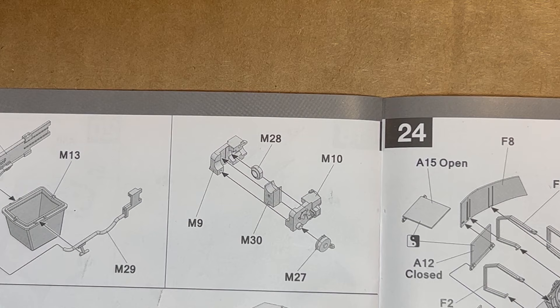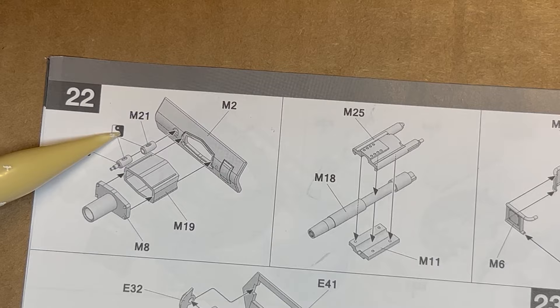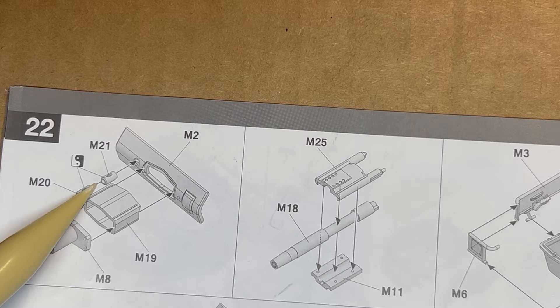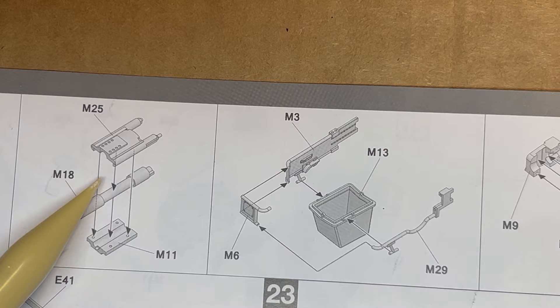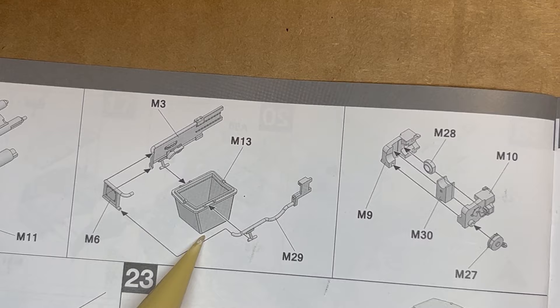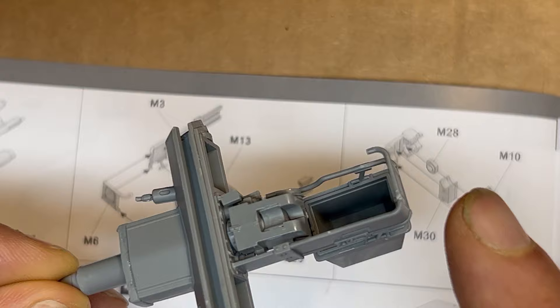I'm going to pause between steps 22 and 23. This part here — I chose this version over the other because it has a little more additional detail. When assembling the gun I did not glue these two parts together since it was such a tight fit that it went on without any problems. This sub-assembly you can actually skip — I went ahead and assembled it and put it in, but it really serves no purpose; it's just a little added detail you're never going to see once it's inside the turret.